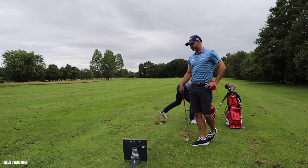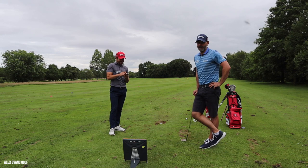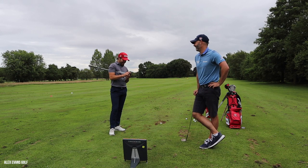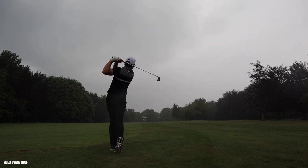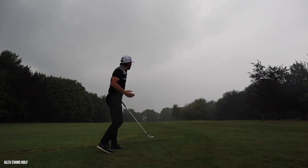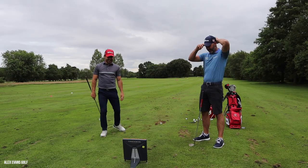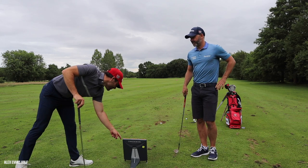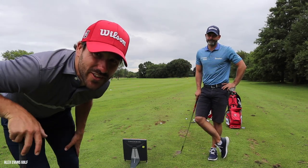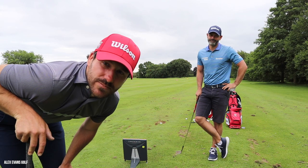Thunder and rain interrupts the session. Is the camera waterproof? Anyway, thanks to TrackMan - there's a little crack in the corner there. Thanks for watching, see you next Tuesday.